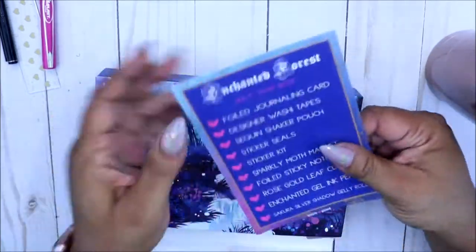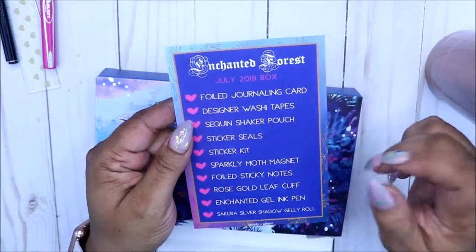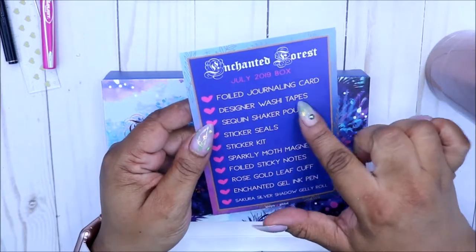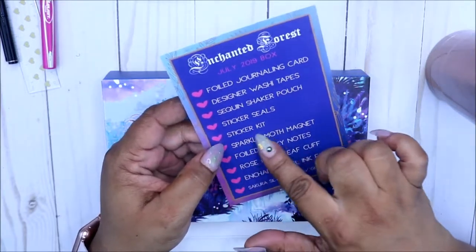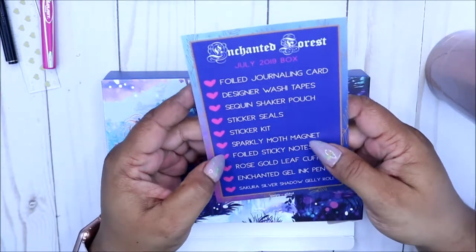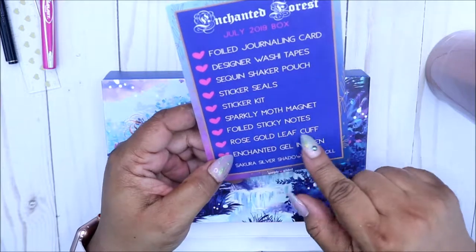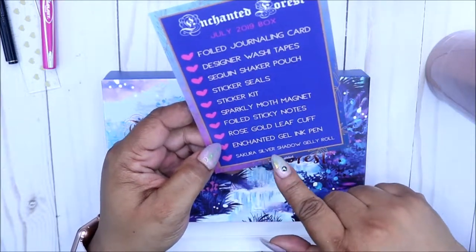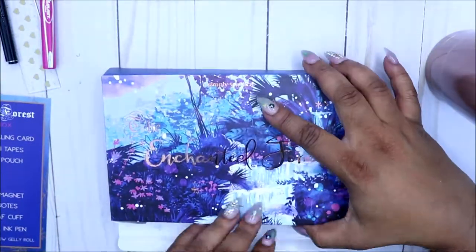First you get a journaling card letting you know everything in this box — this is the July box. There's a foil journaling card, designer washi tapes, sequin shaker pouch, sticker seals, sticker kit, sparkly moth magnet, foil sticky notes, rose gold leaf cut, enchanted gel ink pen, and Sakura silver shadow jelly roll.